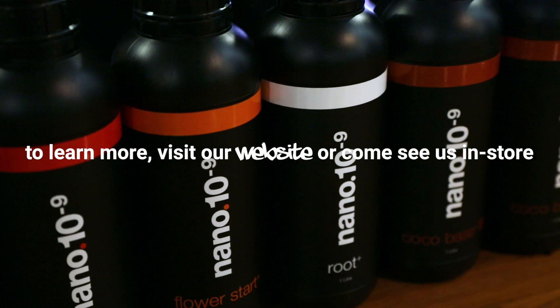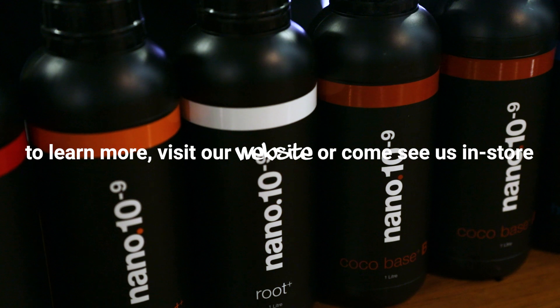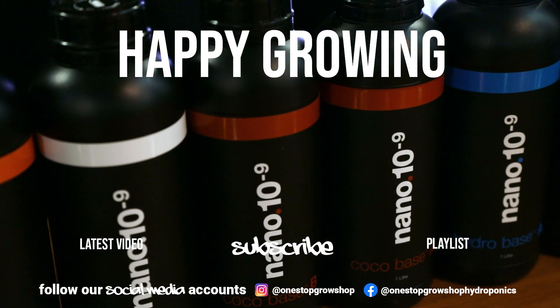To find out more, visit our website or come and see us in store. If you've enjoyed the video, leave us a like, subscribe and let us know what you want to see next in the comments below. Thank you.